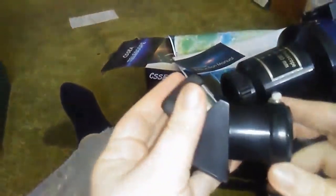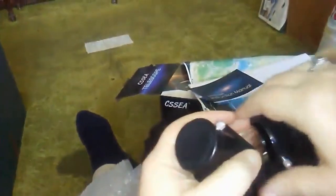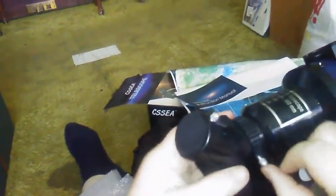I apologize for the sounds in the background from my family. I don't have another place to do this at. And then it goes in right here, and this little screw tightens this so it won't fall out very easily. And then there's this piece.